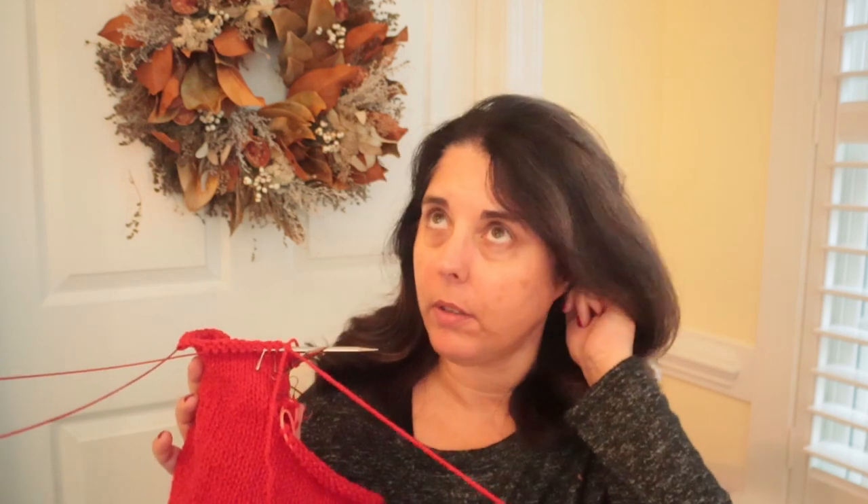I'm doing the size 33/34, which is US women's size 5. I am doing a smaller size, but I also have to knit something for a size 14 men's, so I'll get a good range as we go through. So far, this is a super easy and relaxing knit.